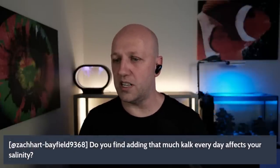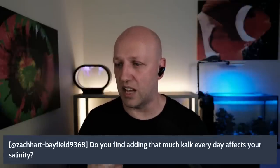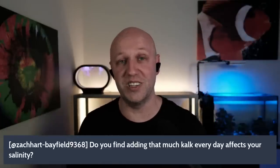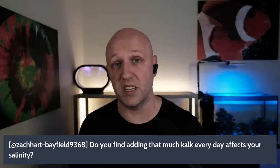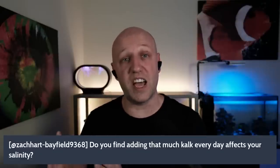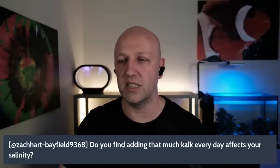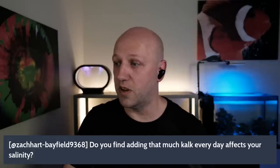Final question from Zachart Bayfield: does adding that much Kalkwasser every day affect your salinity? No, it shouldn't. Kalkwasser replaces only the fresh water you lose to evaporation, so it keeps salinity stable in the same way your auto top-off does. If you were dosing more than your daily evaporation loss, that would dilute your salt water — but that's hard to do by mistake because you'd notice your sump starting to fill up. Follow this guide and you'll be absolutely fine.